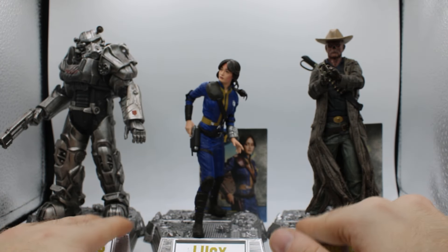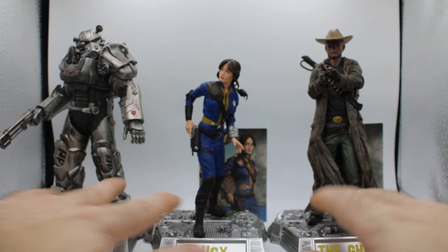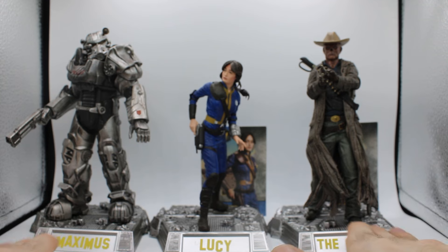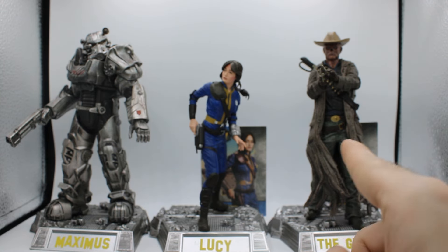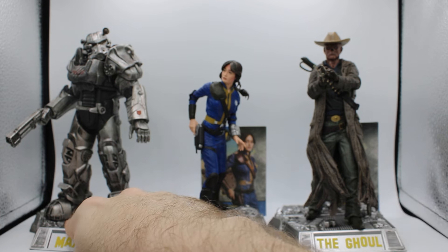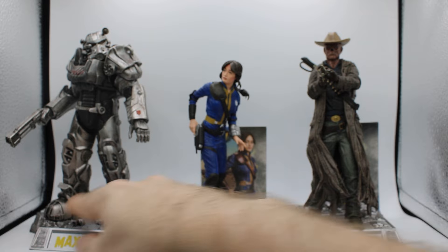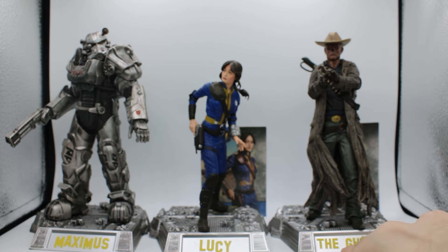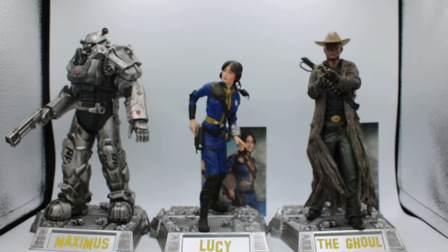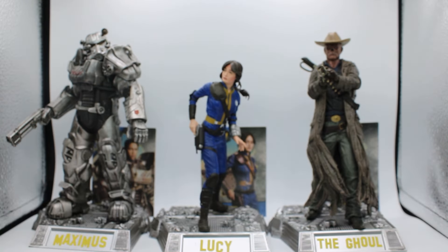Come on — you're releasing all three of these together and you don't make the bases connect? That would have worked so perfectly. Instead, it's literally just the three exact same bases. Well, actually, no — I stand corrected. These two are the same base, but this little piece of rubble isn't on this one. No, they are the same base — it's just these little rubble bits are in different spots. Like, what? Come on! I forgot to put the card in Maximus — look at what you're making me do, McFarlane. So there they are.